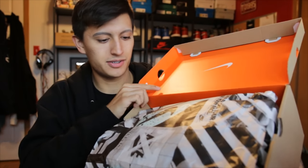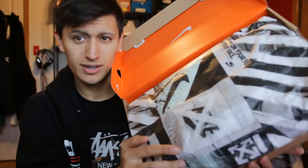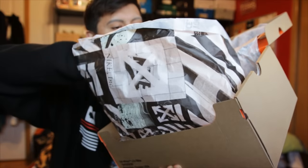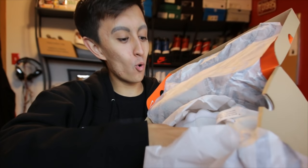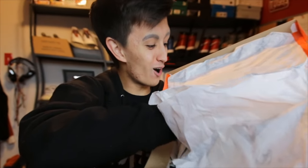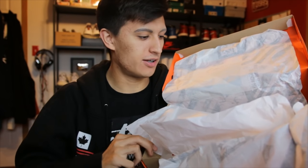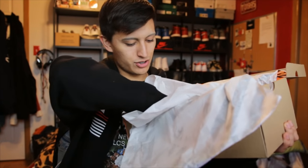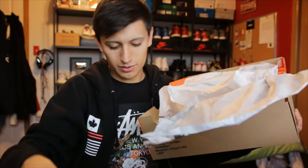I got the Nike on the top. I got the Off-White Nike paper right here. They also included some extra laces in here too.